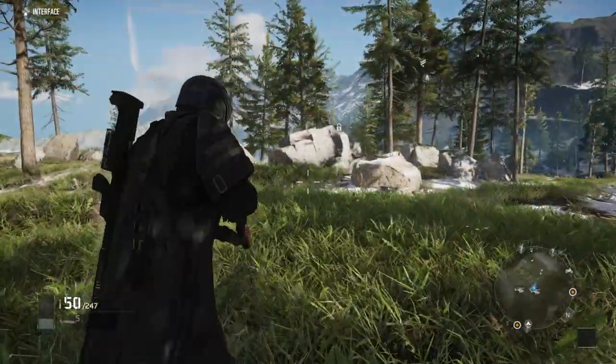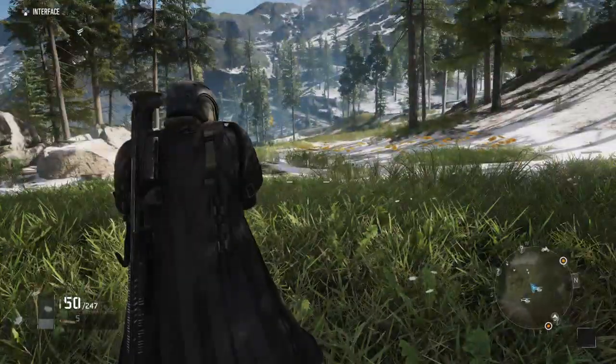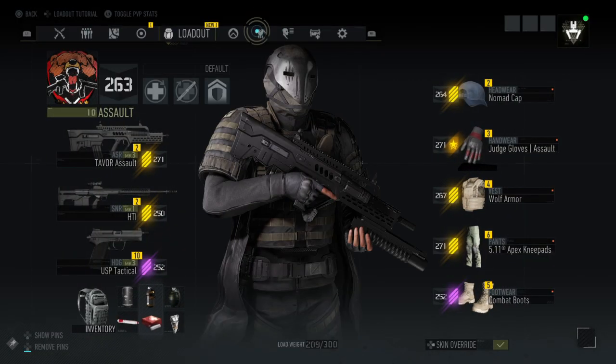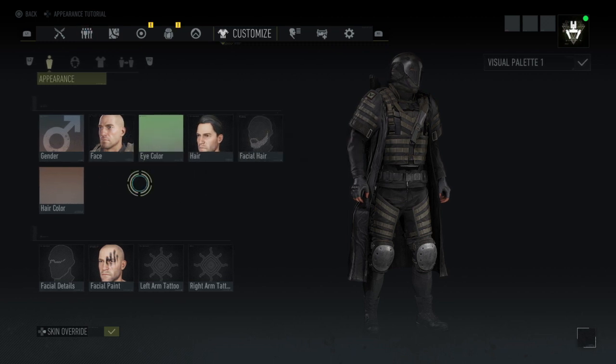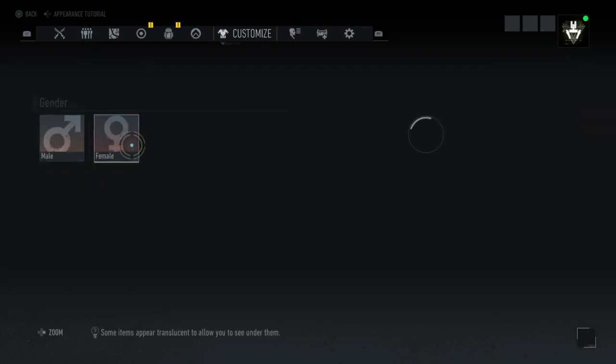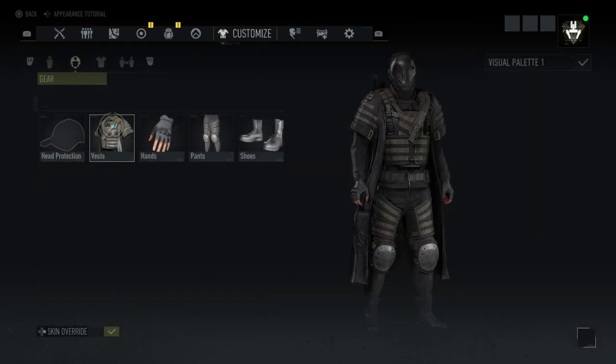Hello everyone, today I'm going to showcase you how to make a wolf outfit. Let's get into it. First you can use whatever face you want — eyes, gender doesn't matter too.